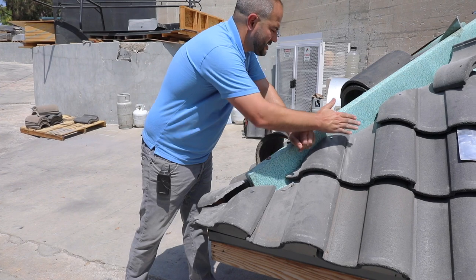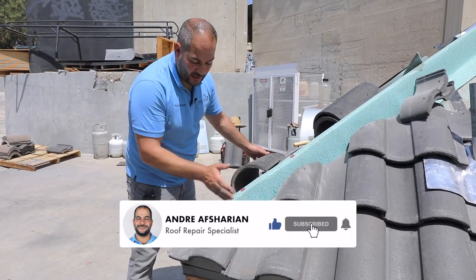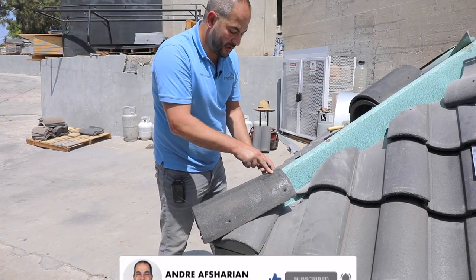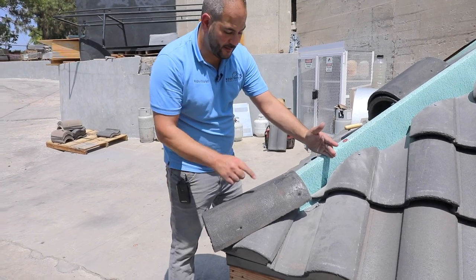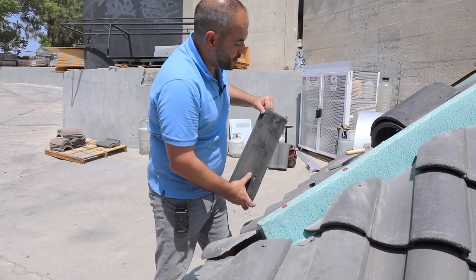Next, we're going to install mortar all the way up across, then install our hip. This is important — bring it low enough so you can nail your hip in. If this 2x8 started right here, you wouldn't have anywhere for this hip tile to be nailed. So you want to make sure you plan that out correctly.